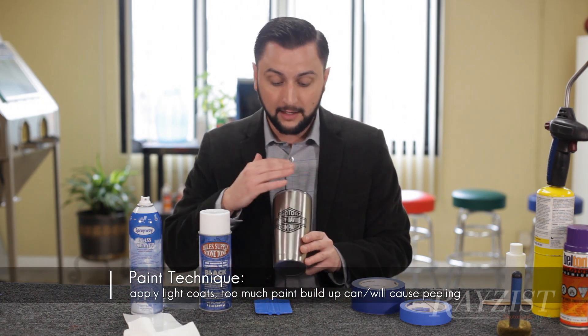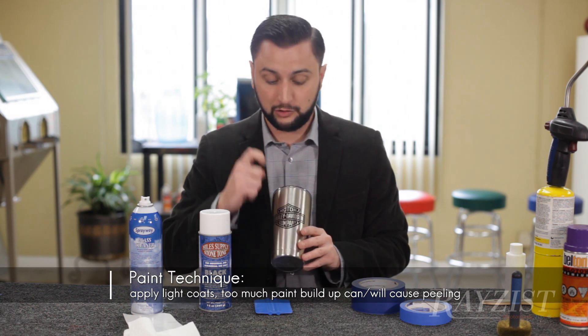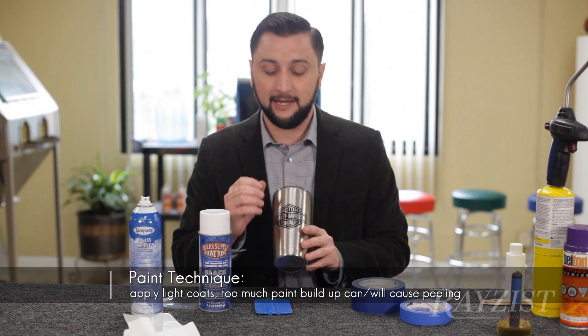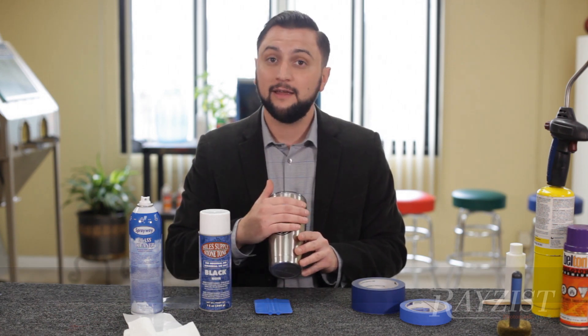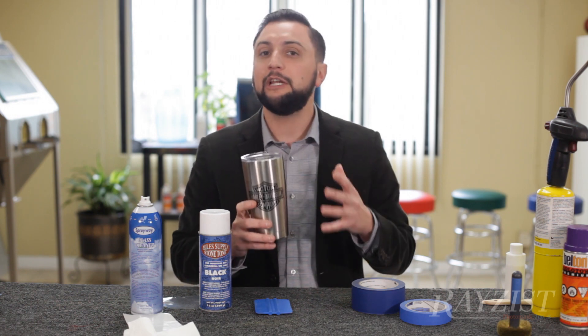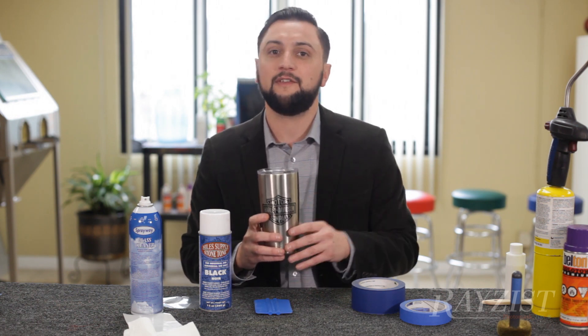Any color will work. Shoot the paint in a little bit at a time — less is more with painting. Let it dry, remove the mask, and now you have a painted surface. Really two looks can be done with a stainless steel mug.